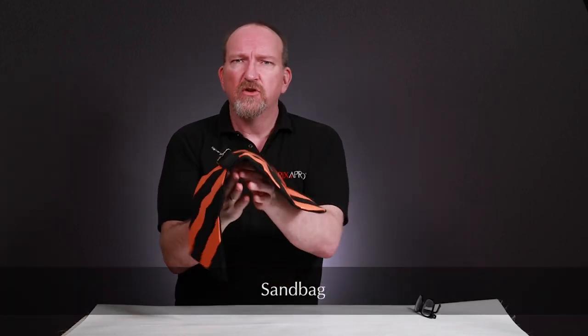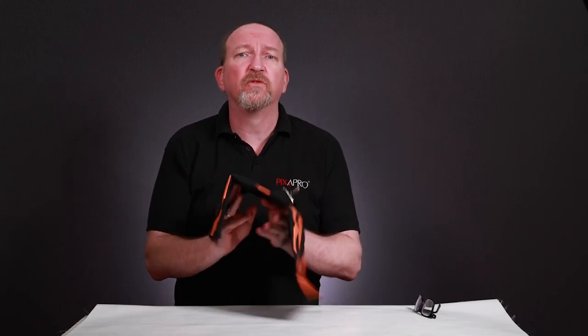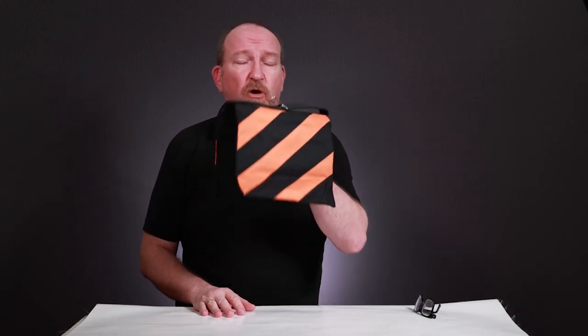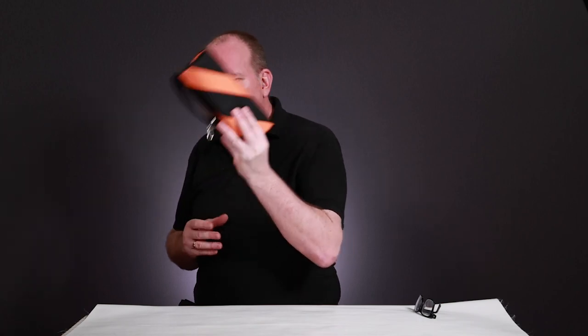The downside is that it's like a sail — when you're out, that umbrella catches the wind. I always say your light will do a good impression of Mary Poppins. That's why it's always a good idea to have a sandbag filled with sand, grit, or gravel on your light stand. The downside of that is extra weight to carry. Some people use water bottles, but as you drink your water your sandbag gets lighter. So for any location lighting, especially with an umbrella, a sandbag is essential.